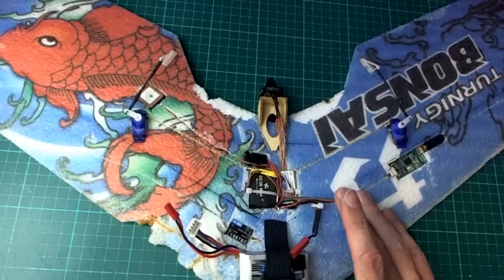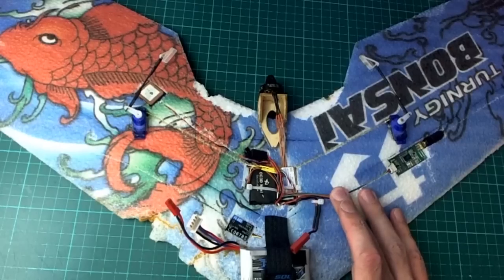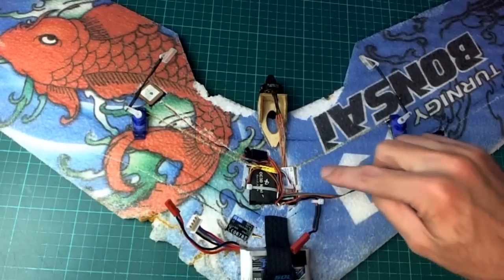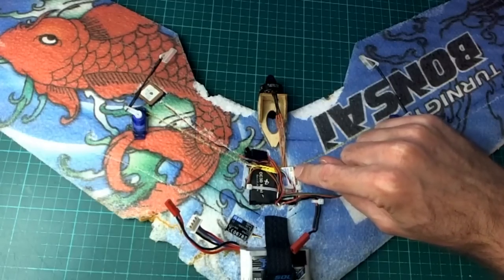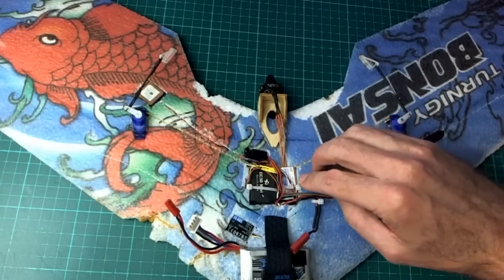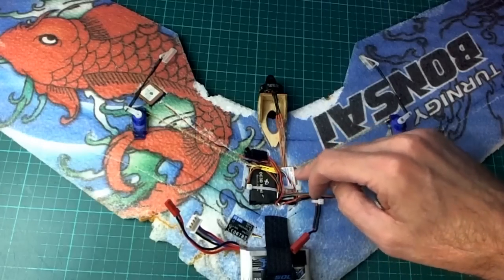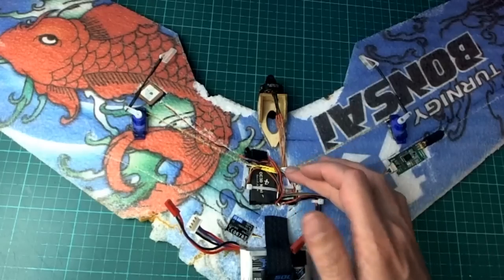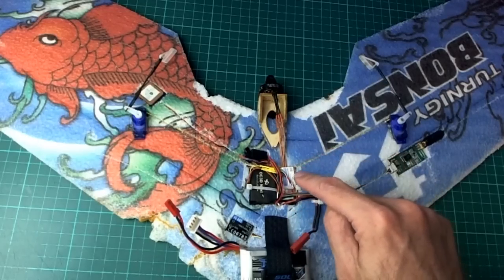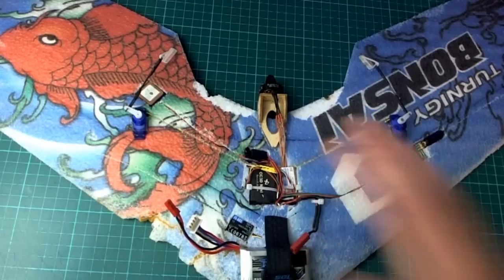Fortunately everything went together fairly well. The one issue I ran into was that the ESC did not accept a minimum throttle pulse of 1100 microseconds — it needed 1000 microseconds. It took me about an hour to figure out what was going on, but the fix was simply setting servo 3 min to 1000 instead of 1100.